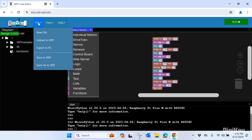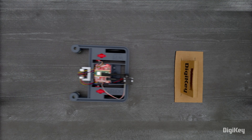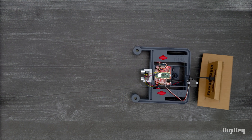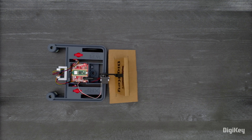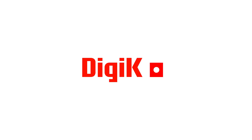When your code is complete, click File and Save to XRP. Now you can test your XRP. Thanks for watching.